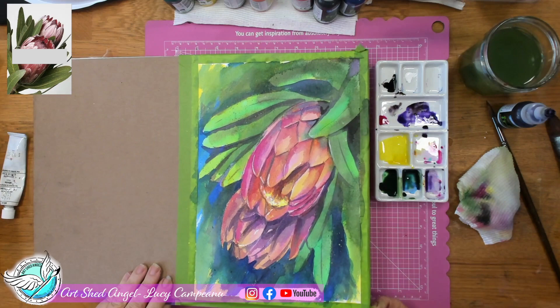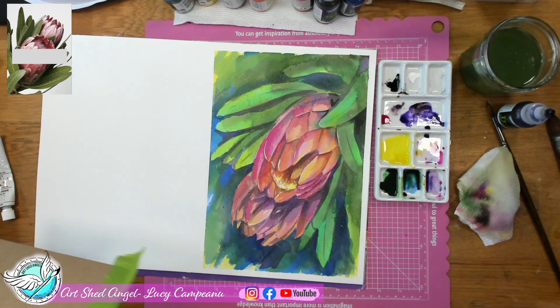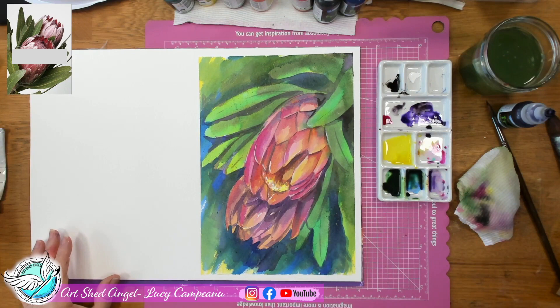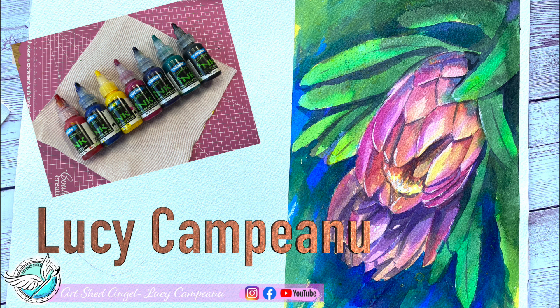There's really only one thing left to do — take the tape off. I've used an A3 piece of watercolour paper in a block so I'll have to wait until my other painting is done before I can cut this one in half, but you can see that as soon as we take the tape off it looks very vivid and beautiful. I really enjoyed doing this project with the Derevan inks, but you can also use watercolour inks or Derevan watercolour paints or any watercolour paints you have. Thank you for joining me with this beautiful protea painting — I hope you subscribe to my channel and I'll see you again soon. You're with Lucy from Art Shed Angel.